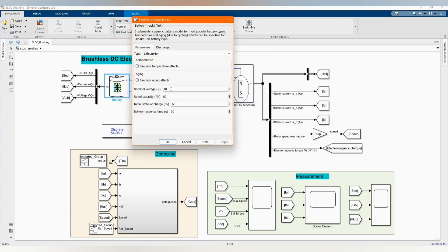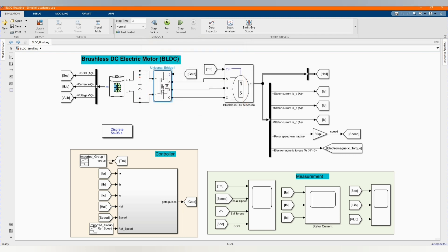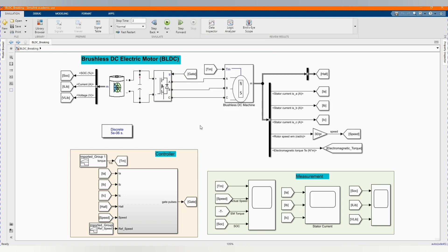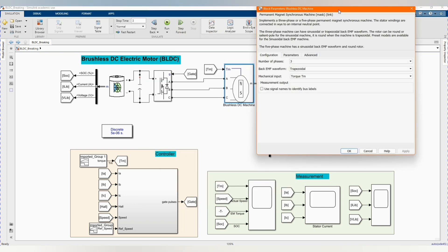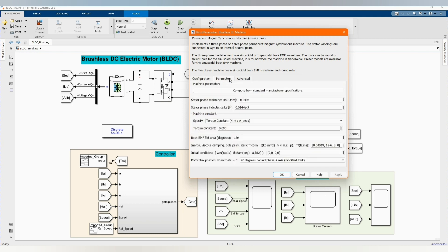Here we have our lithium-ion vessel — this is our battery. These are the parameters for the voltage and rated capacity. Here we have our capacitor, and we have our inverter — we use a universal bridge with its parameters. We have our torque gate and our brushless DC machine with its parameters. We use a trapezoidal back-EMF waveform for brushless. In case you want a permanent magnet synchronous machine, we can change to sinusoidal — those are the parameters.